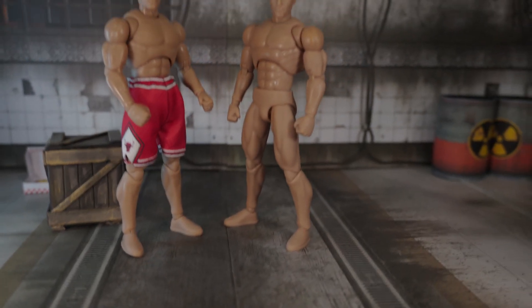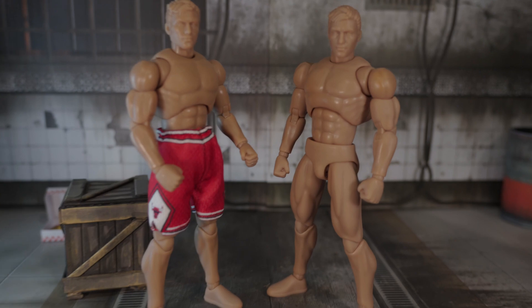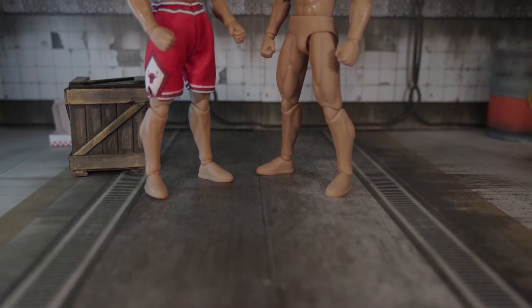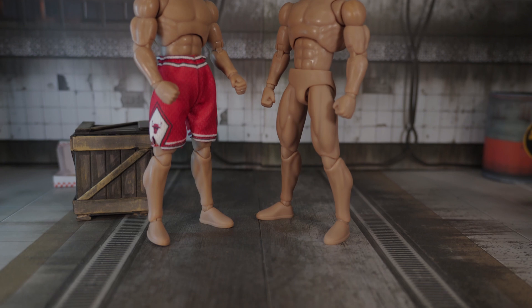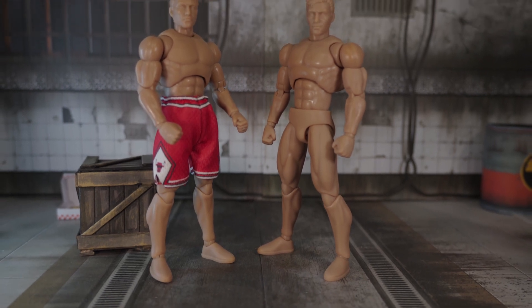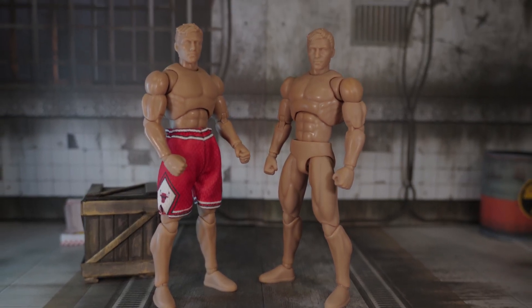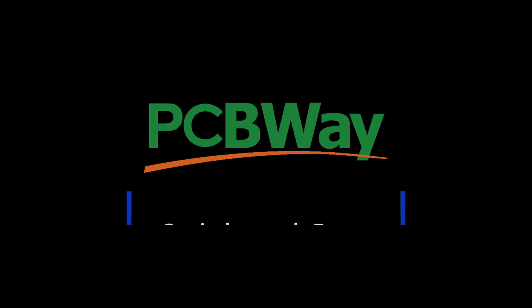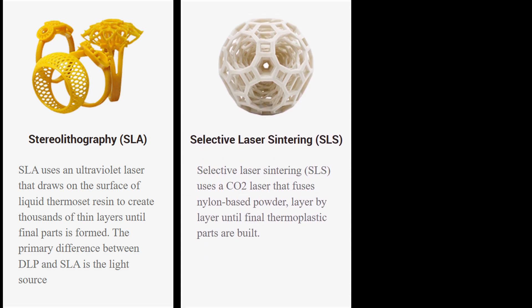For example, I have printed these action figures you see here on PCBWay using their UTR 3000 resin. It's tough, precise, and ready for your action figure parts. You can also find links to the action figure base body I made available exclusively on PCBWay in my description below. The process is super simple — upload your CAD files, choose your material, your surface finish, and get an instant quote. No need for endless emails or waiting around. With 3D printing, you've got options like SLA for high-detailed resin prints, SLS for tough nylon parts, and FDM for affordable prototyping.